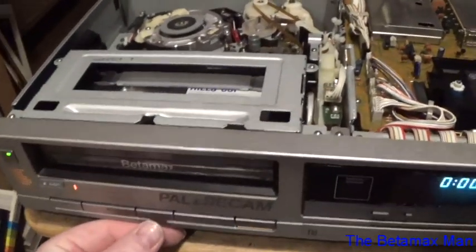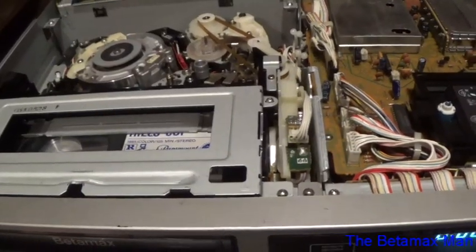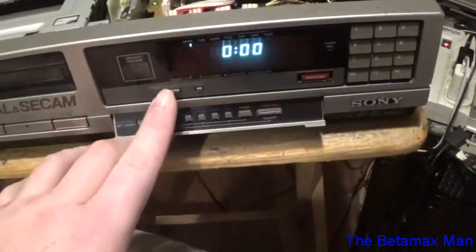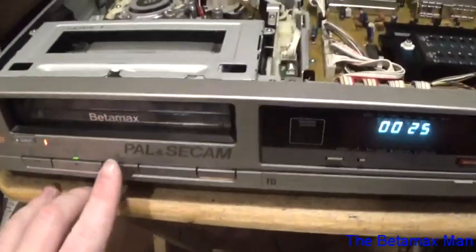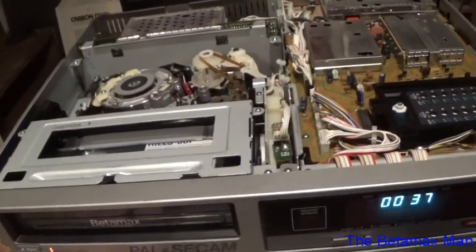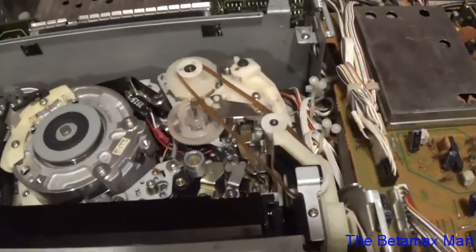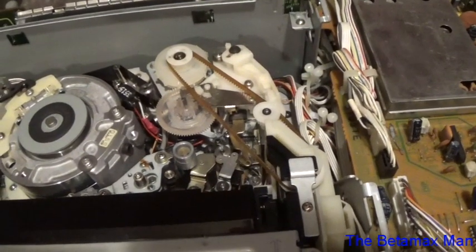Let's see what happens now. Okay, it's working — it is working! If we get the counter — there we go. So now when we fast forward — it works, and it does not chew the tape. I want you to watch the capstan. The take-up reel is now fully taking up the cassette.